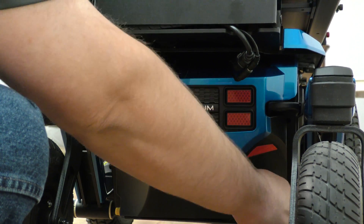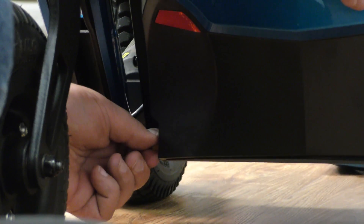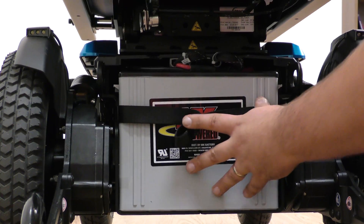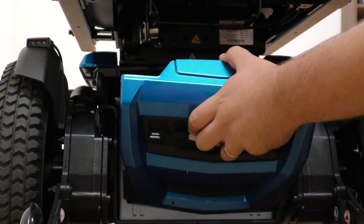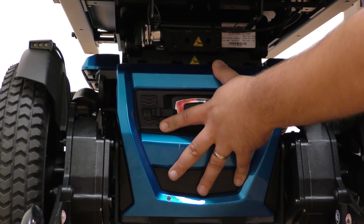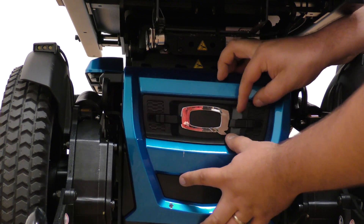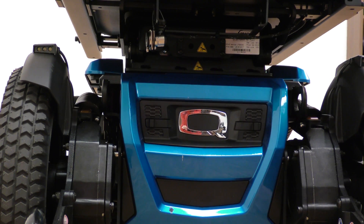Put the back shroud back on, retightening the thumb screws. Push the batteries back in, replace the front door, and lock it back into position.